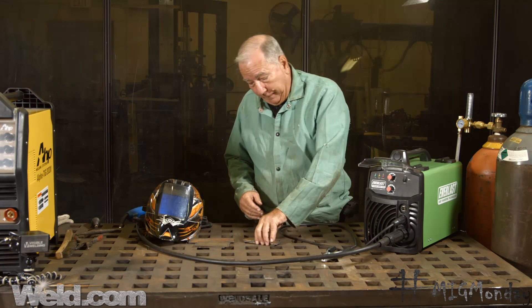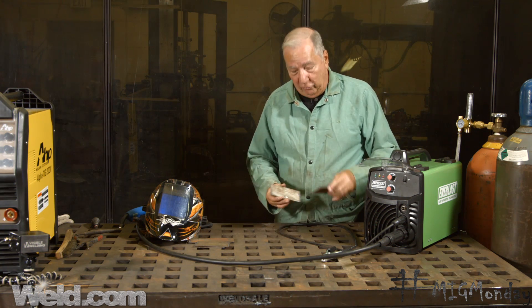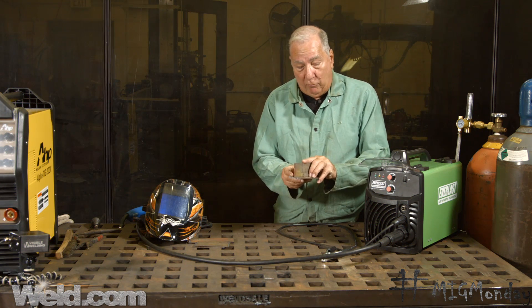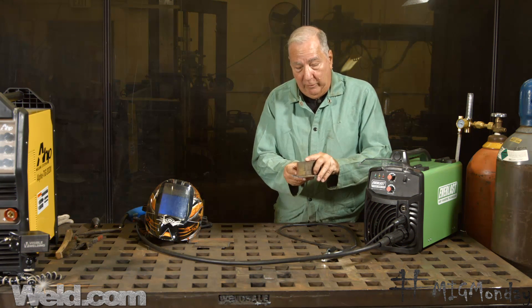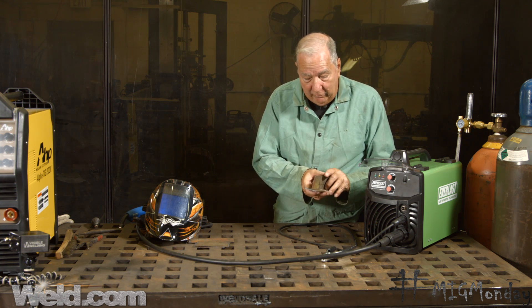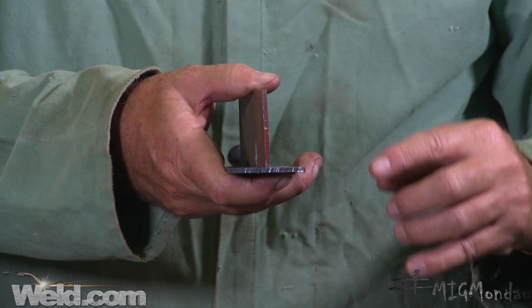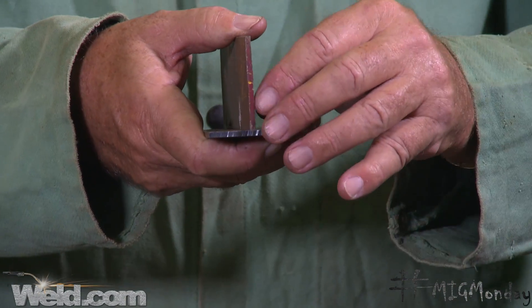I also want to give you a couple of tips on tacking up a fillet weld, because there are a couple of tricks to it. It seems like it's pretty easy at first — you just put a couple pieces of metal together and put a little tack weld on an end to hold it in place. But what I actually want to tell you about is — let me hold this up so you can see it.